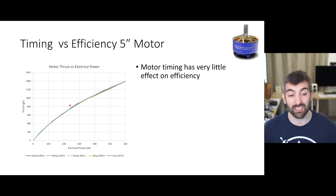For the 3 inch motor the effects are a little bit bigger. The auto timing falls slightly behind the rest in terms of efficiency, and the fixed timings do quite a bit better. Between the fixed timings, 8 degrees is clearly the worst, and then there's very little difference between 16, 24, and 31 degrees of timing in terms of efficiency.